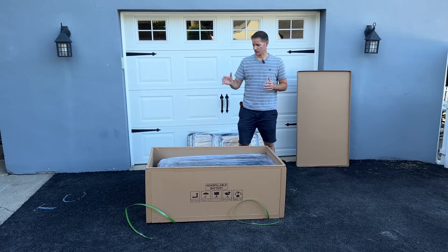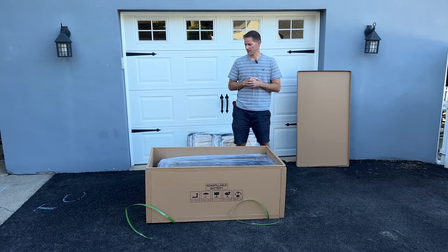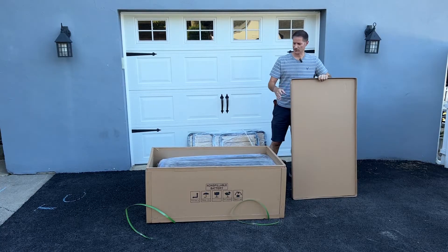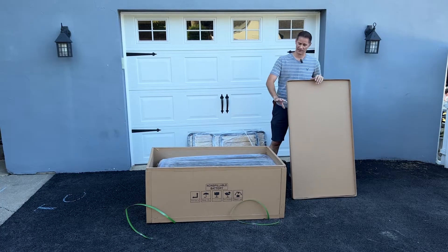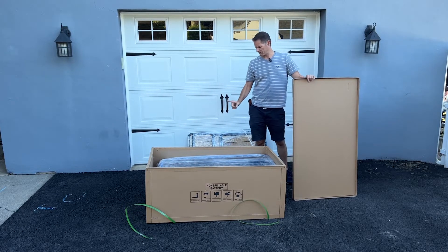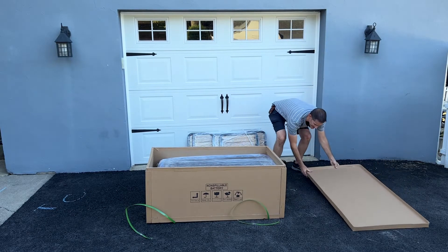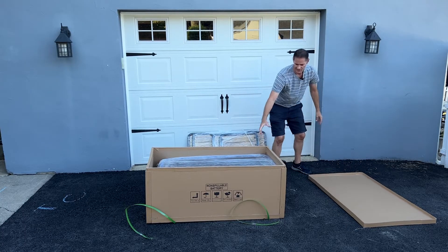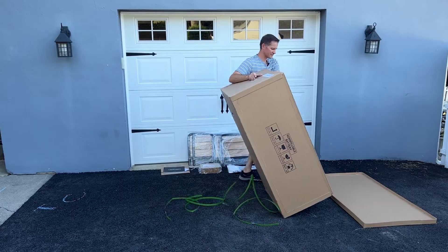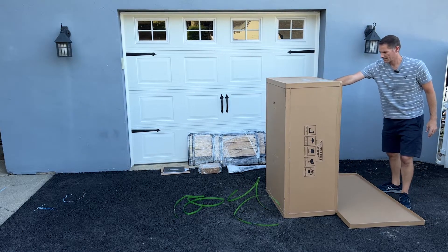Now I'm going to show you how to remove the wagon and assemble it. It can be done with one person but I highly recommend two people if you have a spare set of hands. You're going to need the lid to the box - this is what I'm going to set the wagon frame on so it doesn't hit the hard ground and scratch the powder coat. What we're doing is standing the box up with the arrow still pointing up, then transferring the wagon from the box to the lid.